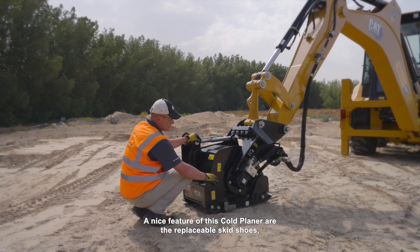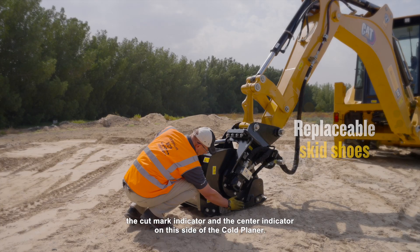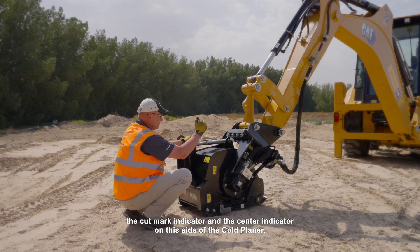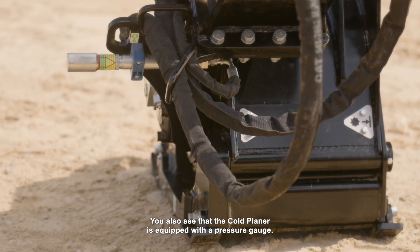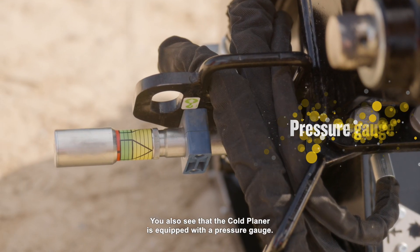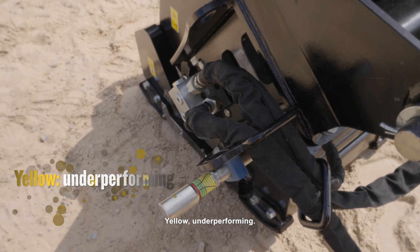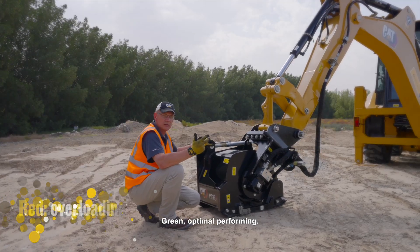A nice feature of this cold planer are the replaceable skid shoes. There's also the cut mark indicator and the center indicator on this side of the cold planer. You also see that the cold planer is equipped with a pressure gauge. The pressure gauge has three colors: yellow for underperforming, green for optimal performing, and red for overloading.